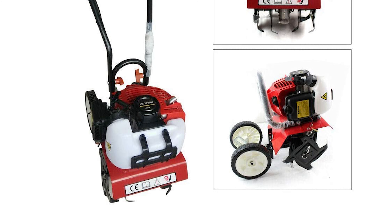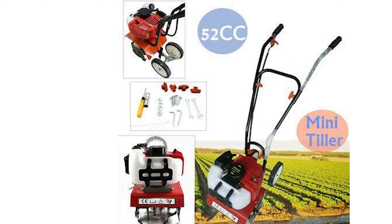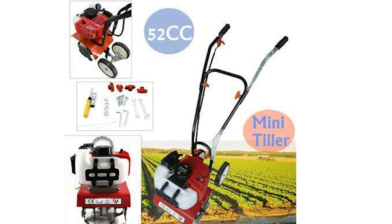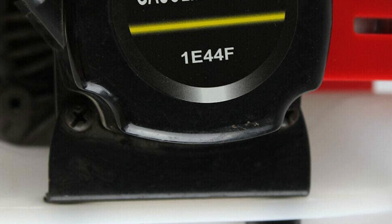Four blades with 16 teeth help break up tough clumps of dirt and roots. This multi-use garden tool can also be used as an aerator, cultivator, and hoe. It can be used for soil cultivation, weeding, digging, and mixing the soil in your garden.